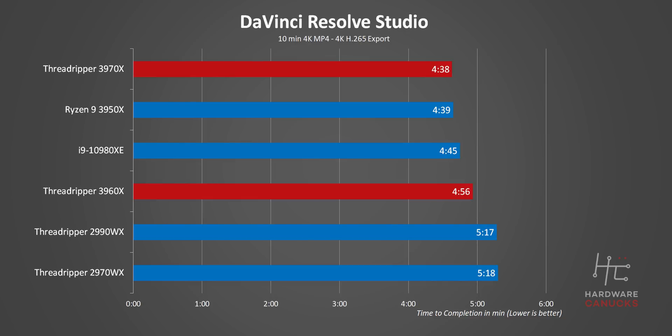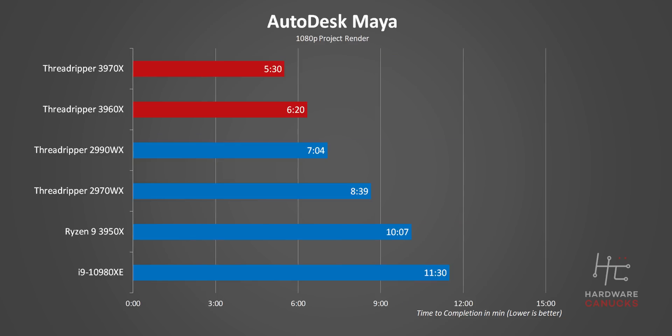Moving on to our DaVinci Resolve test, we need to be very honest here. It's possible that our overclocked RTX 2080 Ti became a bottleneck for the fastest CPUs on this chart. We noticed the GPU was pegged at 100% utilization, while some cores on the 3950X, the i9-10980XE, and the new Threadripper CPUs remained idle. That said, it goes to show how bloody fast these things are. The last real-world test is a render in Autodesk Maya, and this is what absolute domination looks like — there's no other way to describe it.